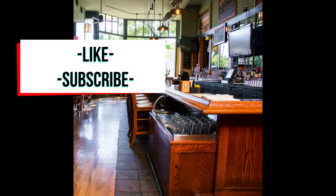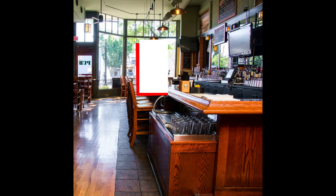Hey guys, thanks for watching. If you have a favorite drink you'd like to watch Jason make, comment below and yours might be picked for our next video. And don't forget to like and subscribe so you don't miss out on anything new.